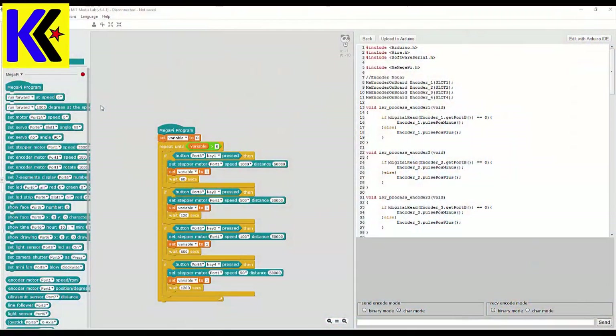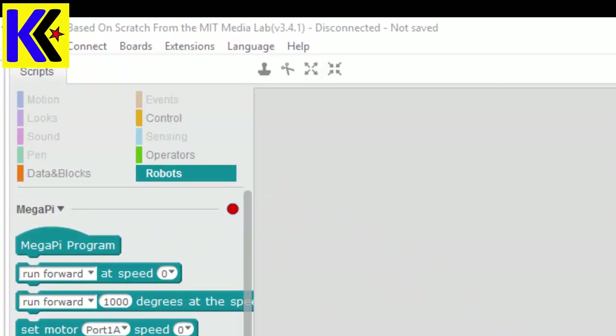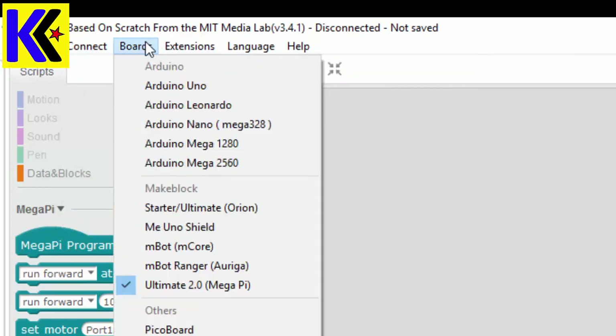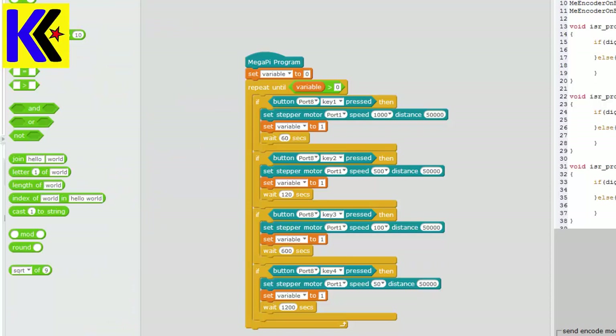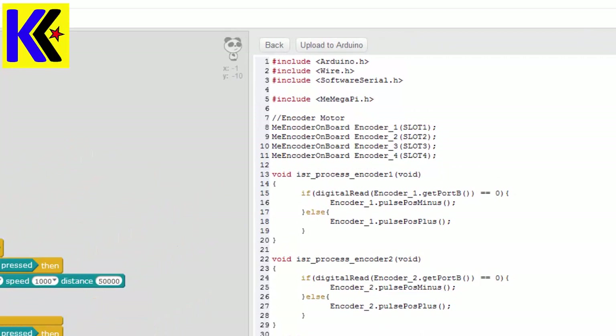The final step to building your camera slider is programming your controller board. Go to makeblock.com and download the mBlock software — you can install this on your PC, iPad, or MacBook. Plug your Mega Pi in with the USB cable, then go to Connect, hit Serial Port, and select the COM port you see listed. Next, define your board — you're using the Mega Pi Ultimate 2. Once you do that, programming options will appear on the left side. I built a program that assigns the four keys to a certain speed. The distance I've always set to 50,000, but I've changed the speed the carriage will travel. When done, hit Upload to Arduino and it will push the program into your Mega Pi.